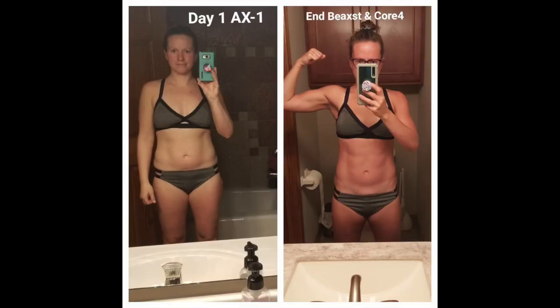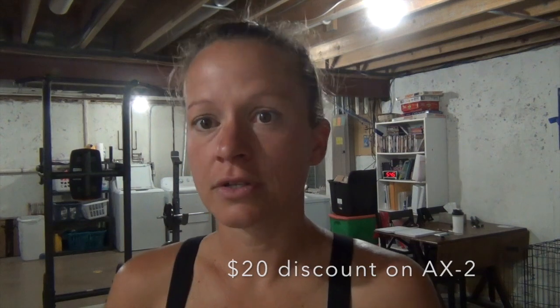Hey everybody, welcome to day one of AX2! I'm pretty excited to tackle a new program. If you're new to my channel, I've done AX1, Corfor, and Beast. Briefly, here's what I know about AX2: three months, each week is a different phase, and each week culminates in a challenge — those are never my favorite. This week is kind of the review week of AX1, so each day is one of the phases AX1 went through. Today is a push-pull workout, upper body, and push-pull performance was the entire first month of AX1. Let's get started.